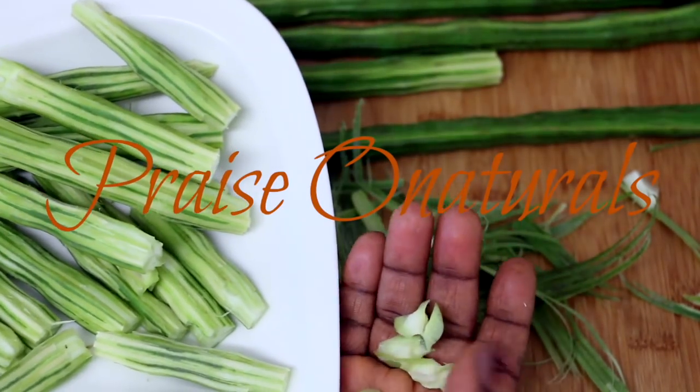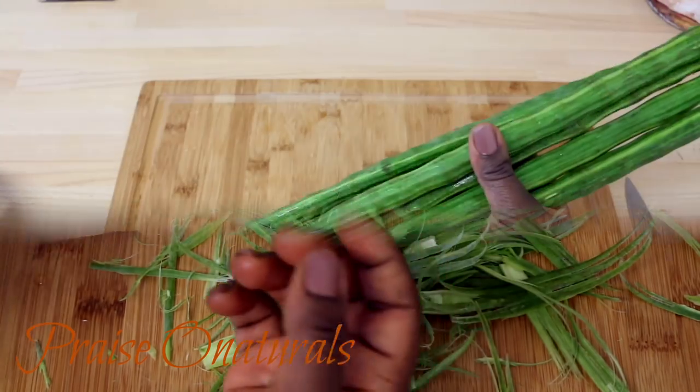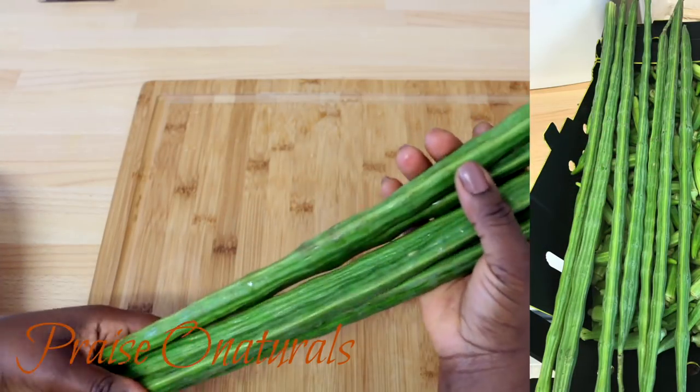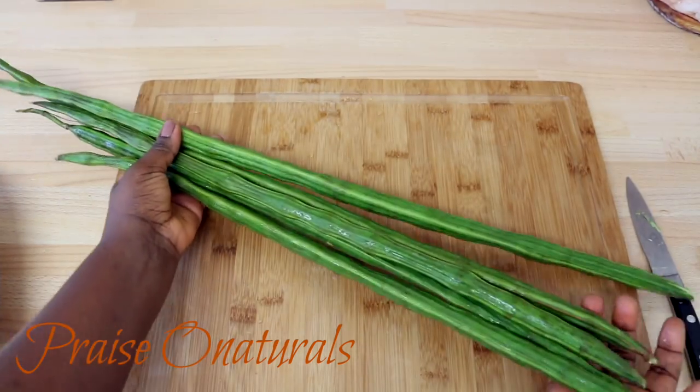Hi everybody, welcome back to my channel. I hope you are doing very well. Guess what I have for you — a moringa seed pod! I was pleasantly surprised when I went to my local shop and saw this.